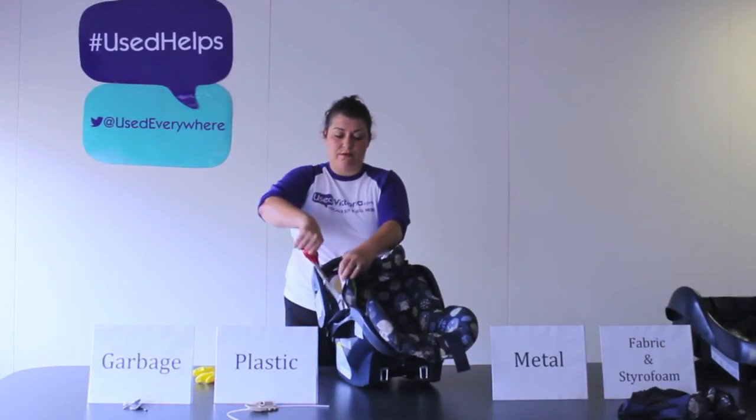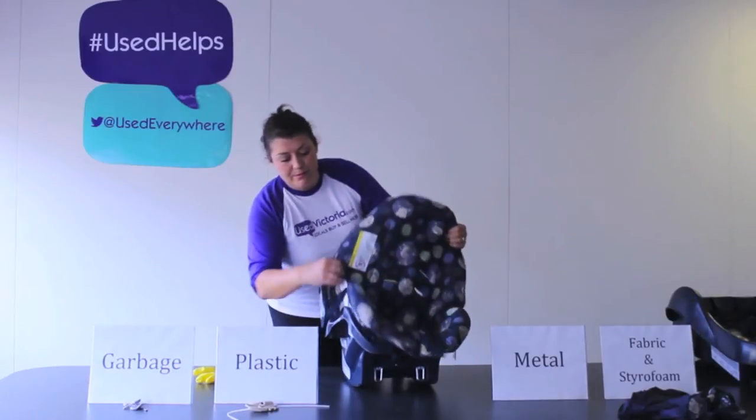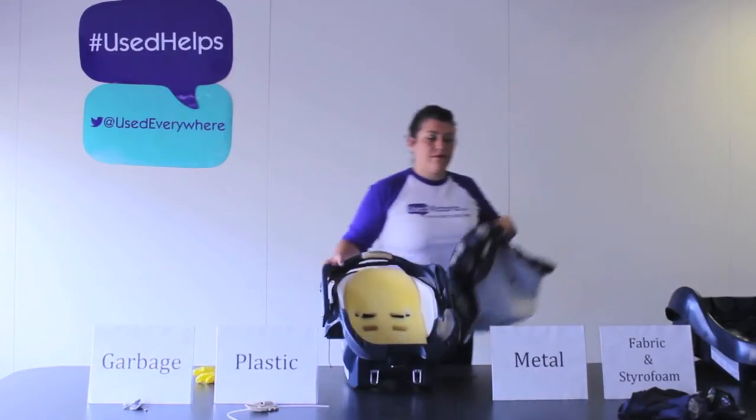Remove the large fabric cover piece and add it to your fabric pile. This would be a good time to wear gloves because you may encounter some long-lost french fries and other snacks your child has dropped over the years.